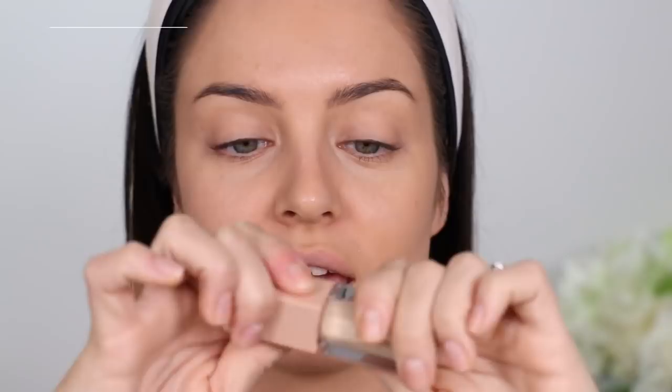This is the KKW concealer — I love it. It's so brightening, just what it says. I only put a little bit but I love it. Kim said she uses number seven which is really bright on her, but I don't like it too bright — it still is kind of bright.